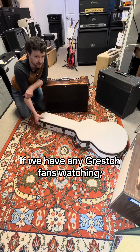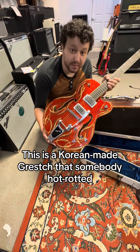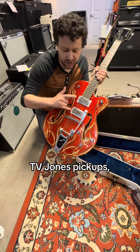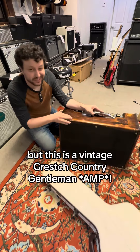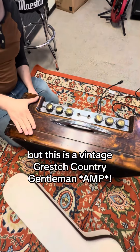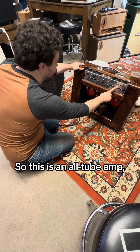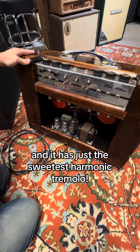If we have any Gretsch fans watching, here's a really cool combo. This is a Korean made Gretsch that somebody hot rodded with pin stripes, TV Jones pickups, and an upgraded Bigsby. And this is a vintage Gretsch Country Gentleman amp — an all tube amp, Chet Atkins signature, and it has just the sweetest harmonic tremolo.